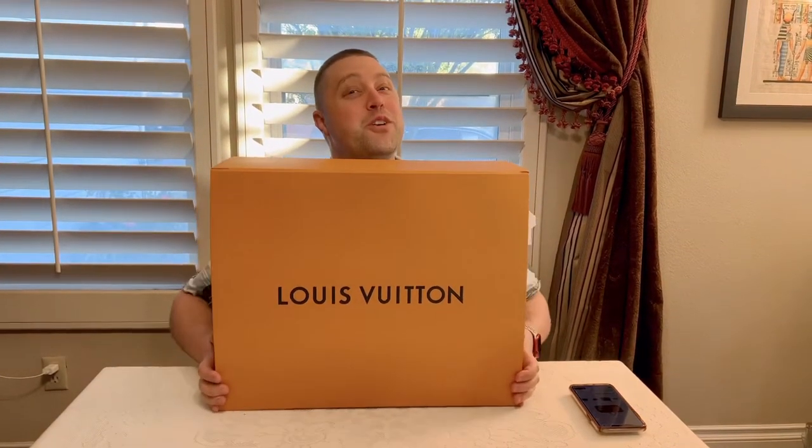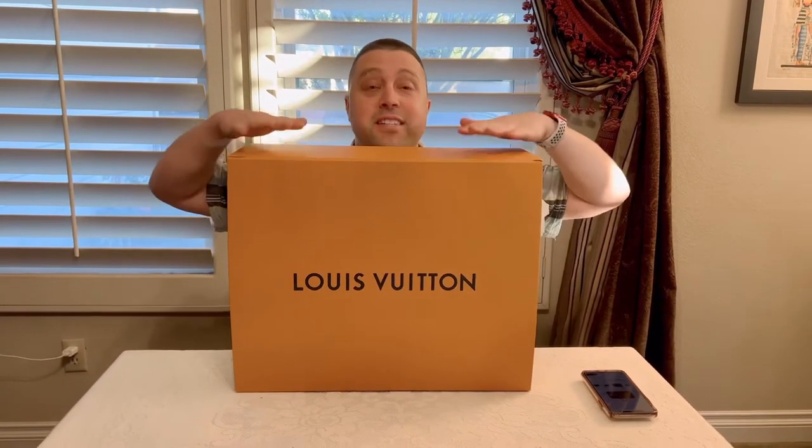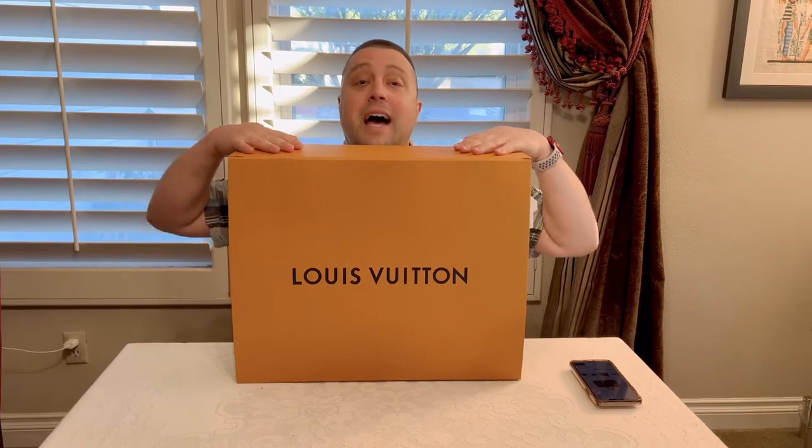Hey everyone, welcome to Marty's Corner, Louis Vuitton edition. Today we're going to be doing quite a large unboxing. This is the largest item I have in my collection. Let's open it up.